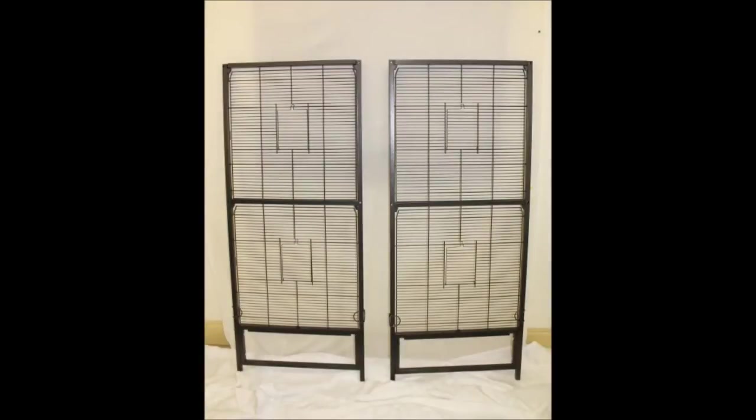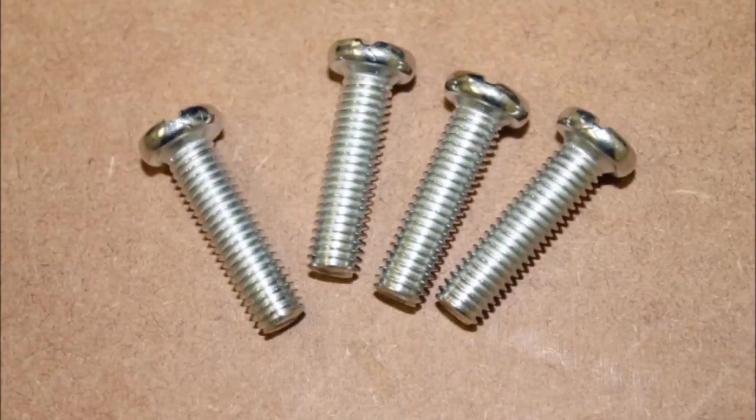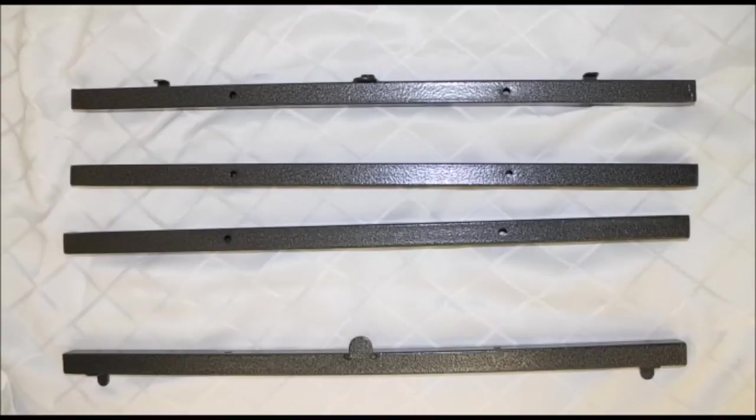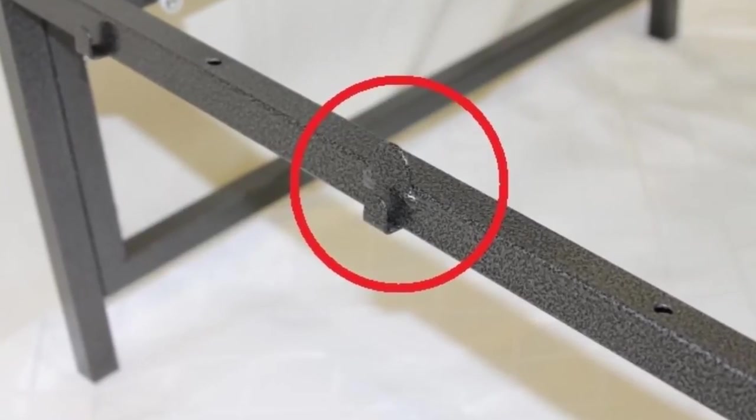First, take out the large pre-assembled pieces — these will be the sides of the cage. Next you will need four large screws and the two support bars with tabs but without the gold rings on them. We'll be using the bar with one tab in the middle and the bar with the double tab. The double tab bar will be on the front side of the cage.